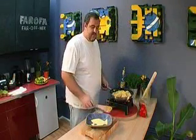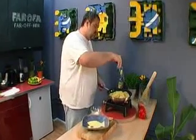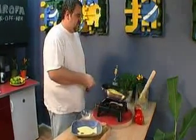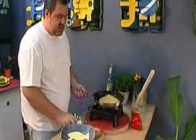And there you are, only a couple of minutes later, your farofa is done. Just add a pinch of salt, give it a couple of shakes in the pan, and serve.